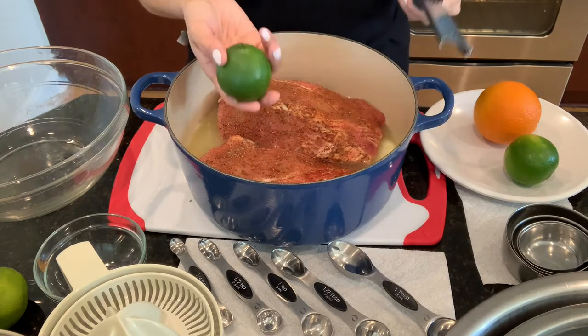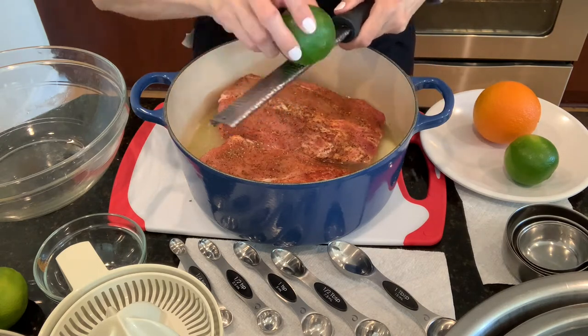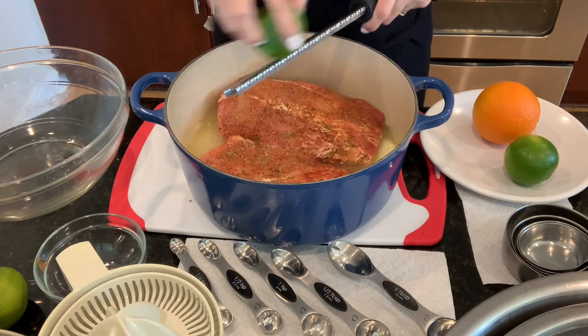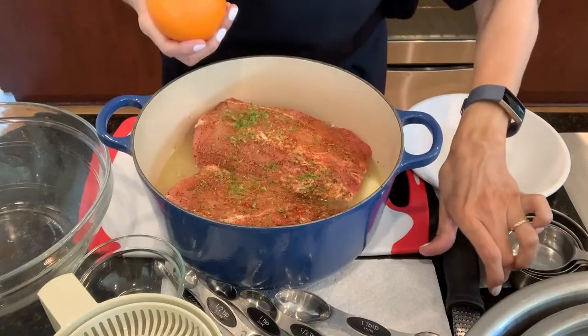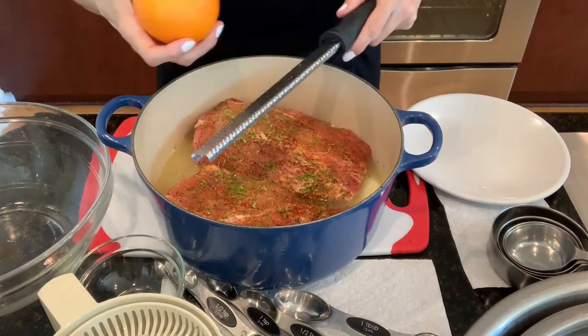I washed my limes and my orange with soap and water. Now I'm moving on to zesting my orange.